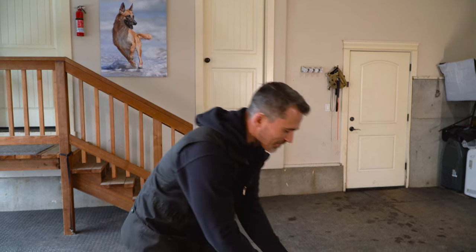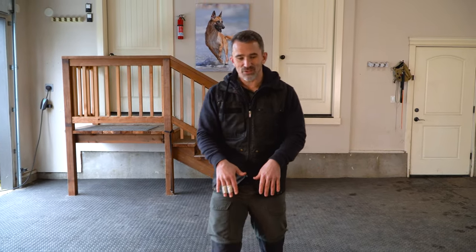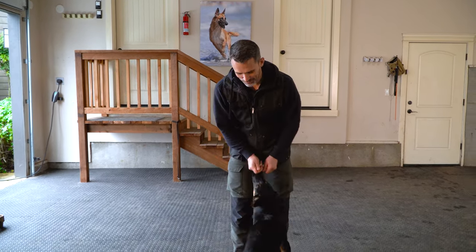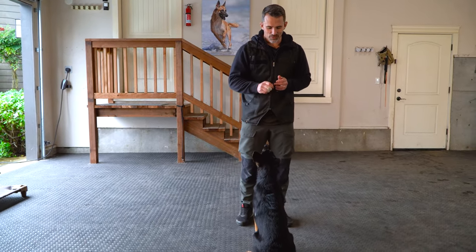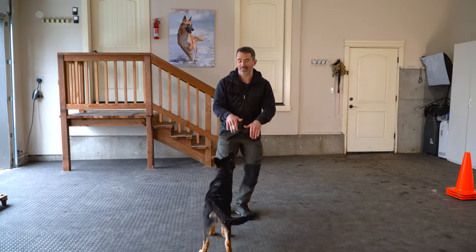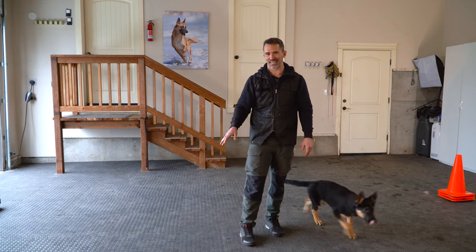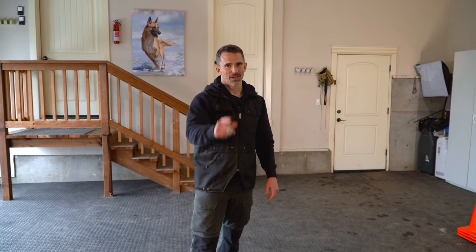Something that sometimes happens with puppies: as you walk into them, they might sit back. As we start bringing the signal back over their head, they lift up and fall back. Once they understand that they can't do that and need to shift their butt back, you won't have that issue. So if that happens in the beginning, don't worry about it — it's part of the learning process. Work at this, have fun, and we'll see you guys next time.